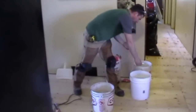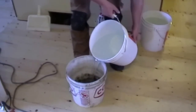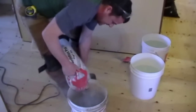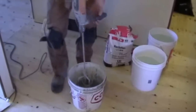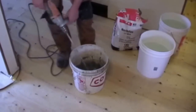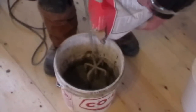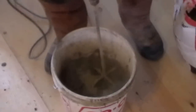You can go by the directions on the bag if you want for the water amounts. I'm just gonna throw in about an inch worth of water and mix it to the consistency I like. Always have water first — it's easier to mix. If you put your powder in first and then put water on top, it takes the mortar to the bottom of the pail.